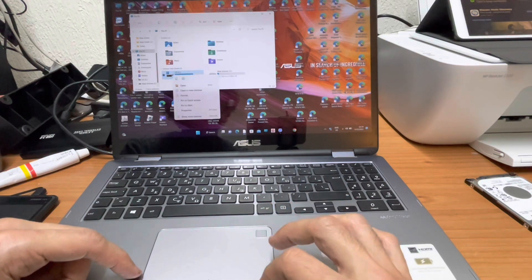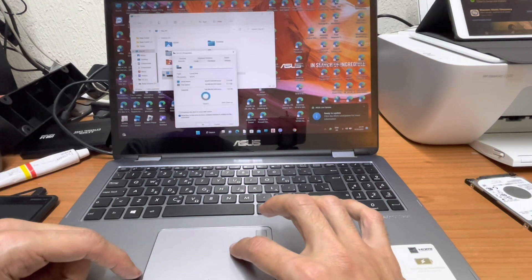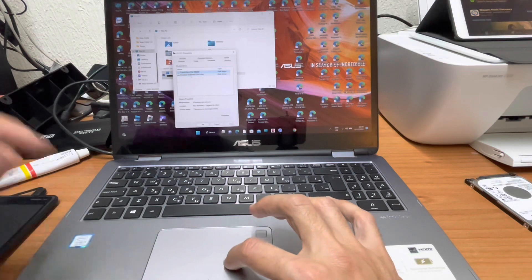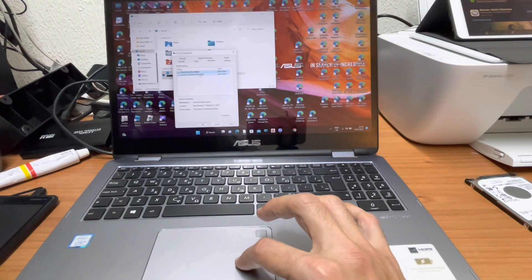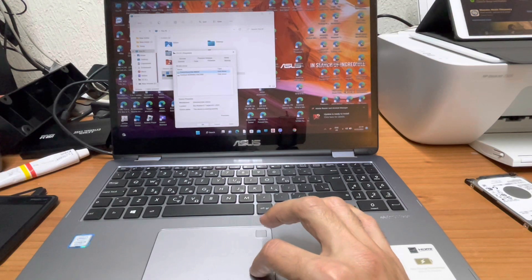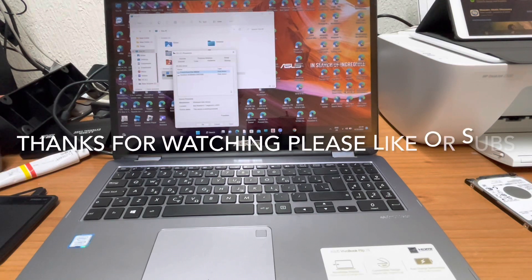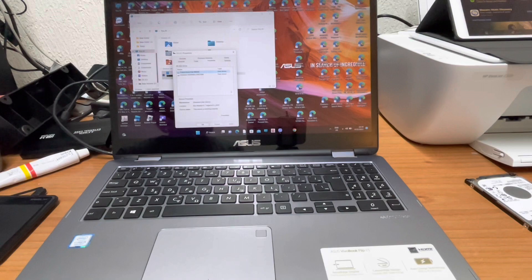If you click on Properties, you can see what kind of hardware it is. You can see this one is a SanDisk 128GB, and this is the Patriot Burst Elite. So I hope you find my video useful and you have fixed your laptop hard drive or smart error. Thank you and bye bye!